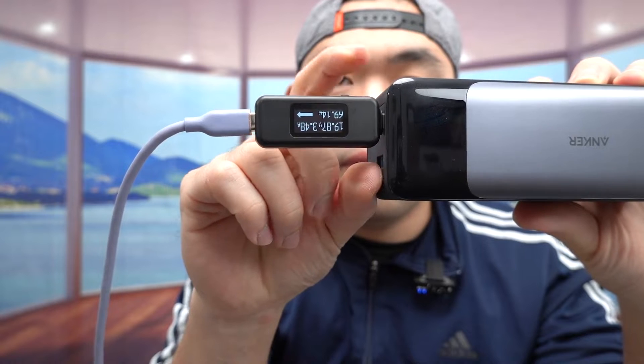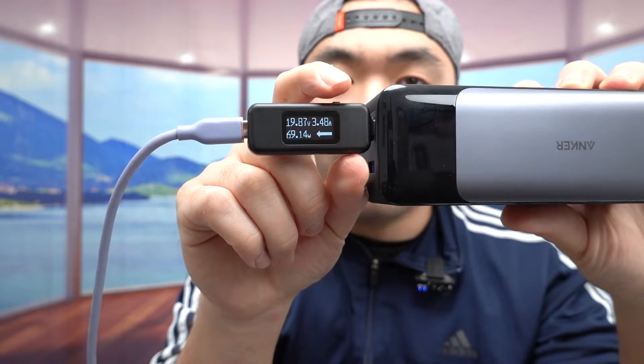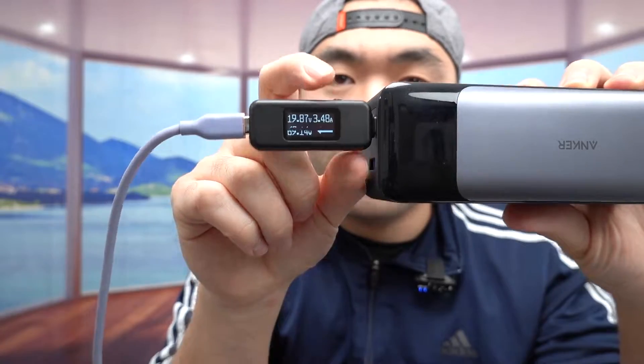Pressing the button changes the different view — it flips from upside down to the other way. That's actually pretty nice. It shows all the data I want.